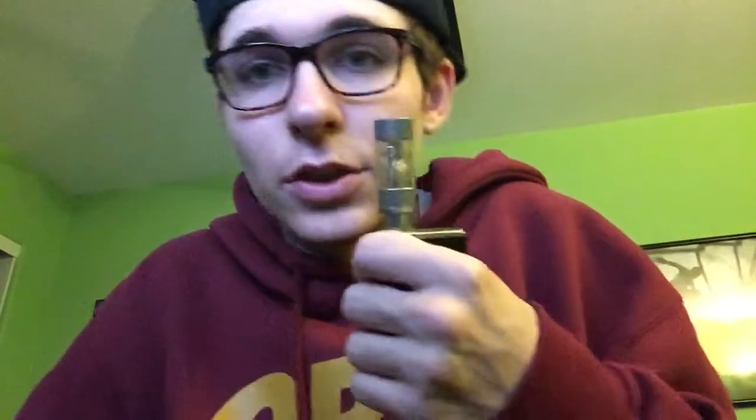As you can see I've already used it, so the wicks are already coated. I'll go ahead and pop this on here, and it's gonna look like this with the drip tip and the slick wrap on it. It's kind of hard to get off, but you pull it off and screw it on.